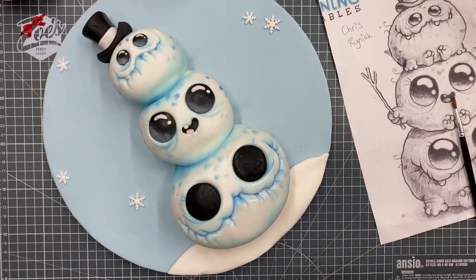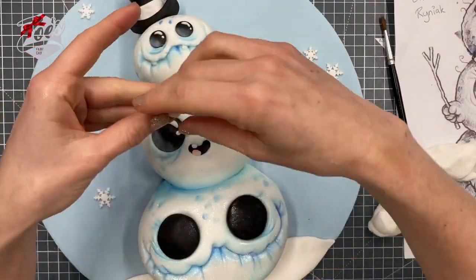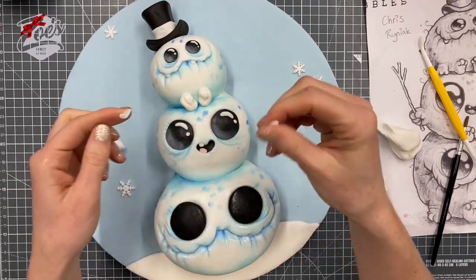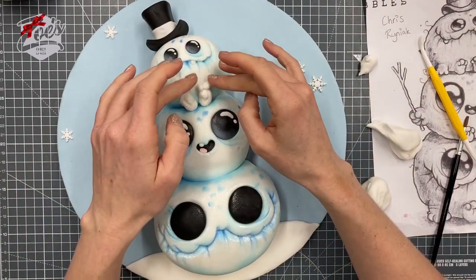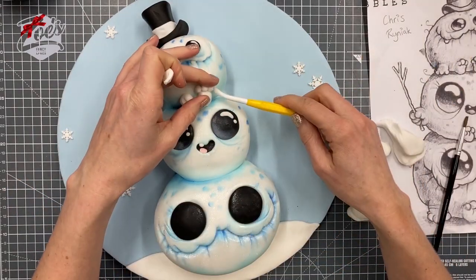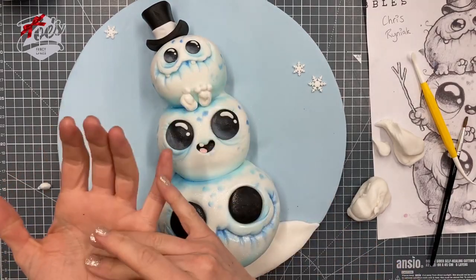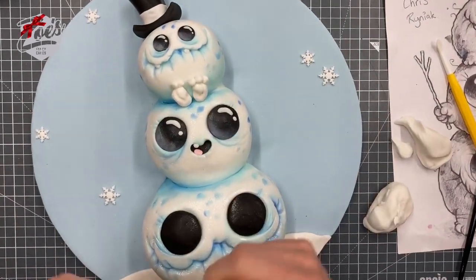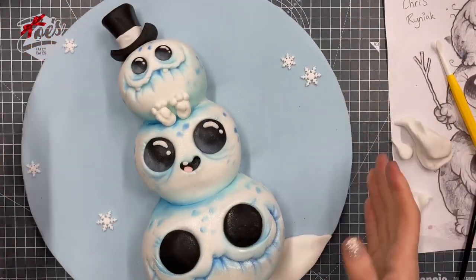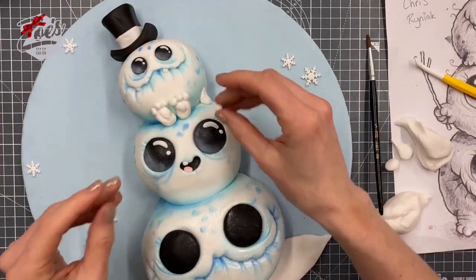For the little feet, make small ovals and stick little toes on the end — some little balls for toes. Put a little mark for the ball of the foot first, then add three toes on each. If you want to see the slower real-time version, that's available to watch on my Facebook page. We do a Facebook live every Tuesday morning at 10:30 a.m. UK time, where you can watch it live and see how long it actually takes at normal speed.